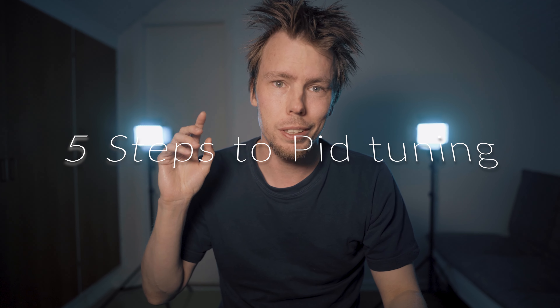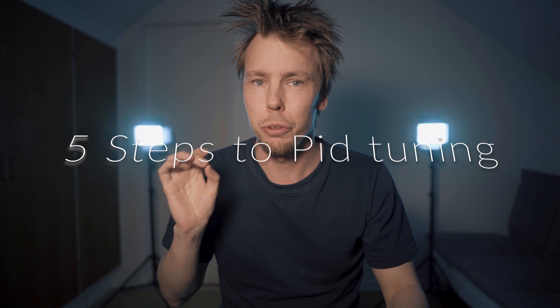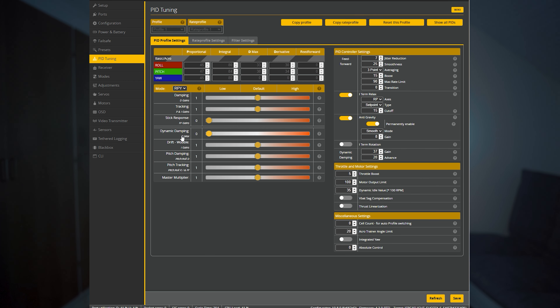I'm going to give you five steps to easily tune your quad, and I'm going to do it as fast as possible so there won't be any explanation. So let's go. Step one: turn dynamic damping and feed forward gains to zero.